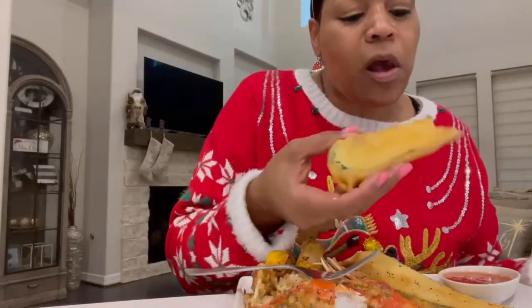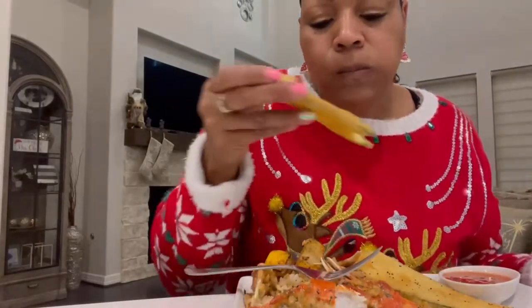You guys gotta try this recipe out for this entire meal. Don't forget to subscribe — see you later!